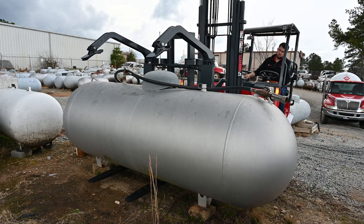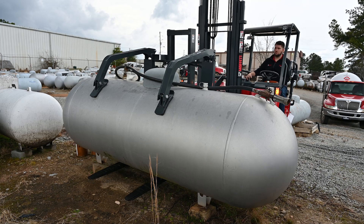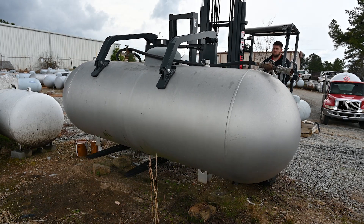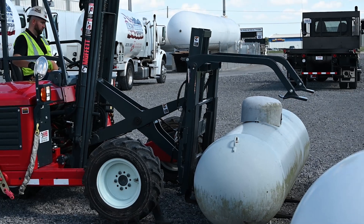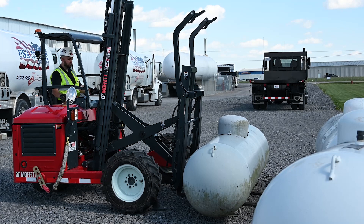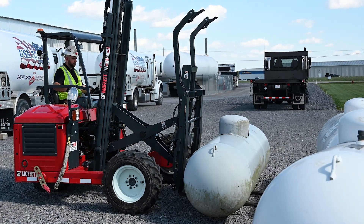Thanks for having me Terry. We're excited to announce that we've developed an attachment for the Moffett M4 series machines that allows the customer to pick up and transport bulk propane tanks in a safer, more efficient manner. This attachment is a hydraulically controlled attachment fitted to the fork board of the truck mounted forklift, with non-marring surfaces to properly, safely and securely transport a tank during the delivery process or during the tank refurbishment process at the customer's location.